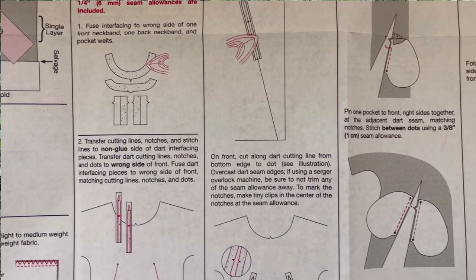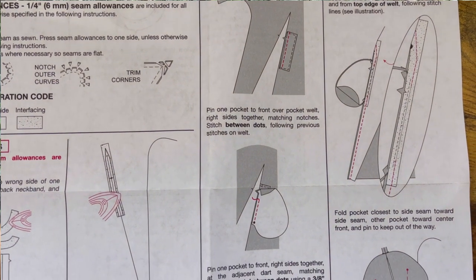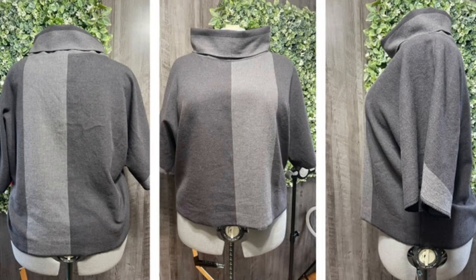A couple things to note about the construction: this top comes together pretty quickly and the instructions are really good and easy to follow, even the pocket instructions where you sew them into the darts. This pattern is designed for woven fabric, though I would make it in a stable knit or a ponte as well. My chosen fabrics tend to be cozy — I love making this up in a flannel, and that's actually what I have right here, picked up from Fabric Mart.